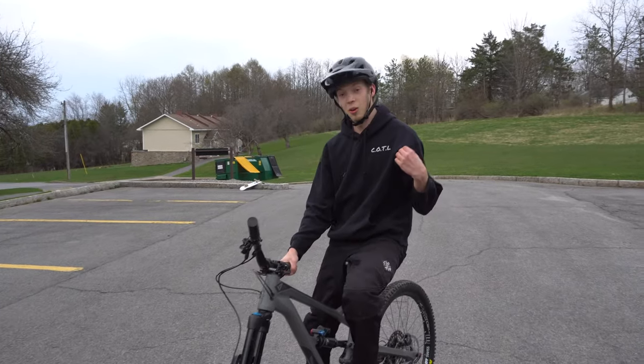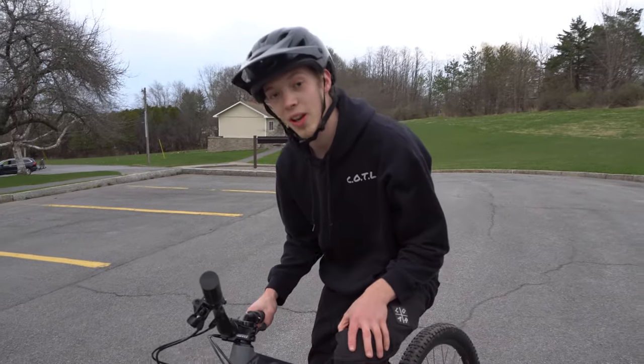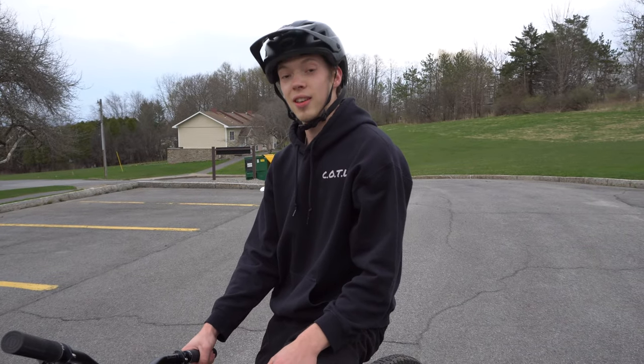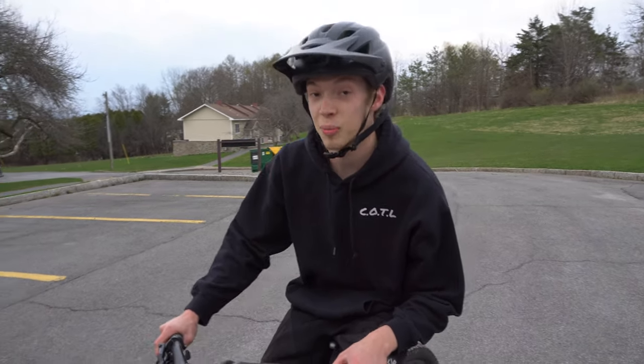What's going on guys, Jackson here for Children Alone today, and we're gonna be teaching you how to wheelie in this video with a few simple steps. It's a super fun trick and once you got it you never lose it — soon enough you'll be loving back wheel.